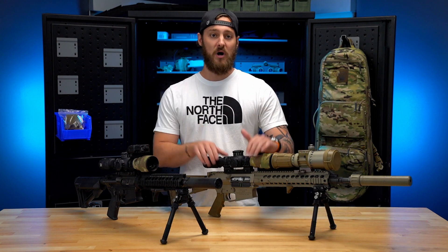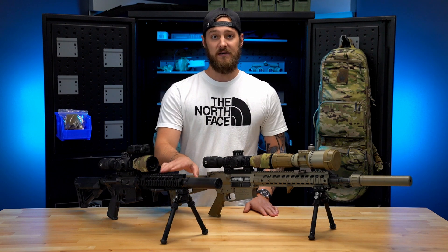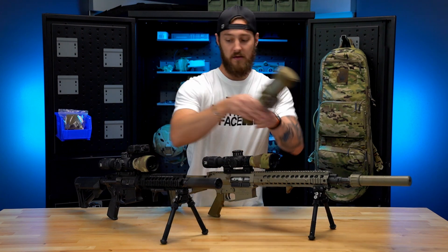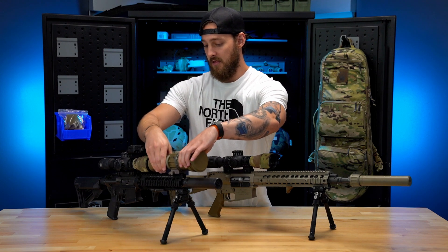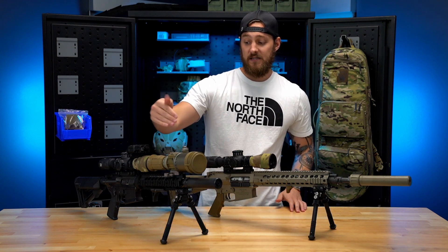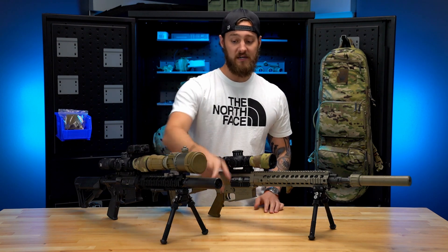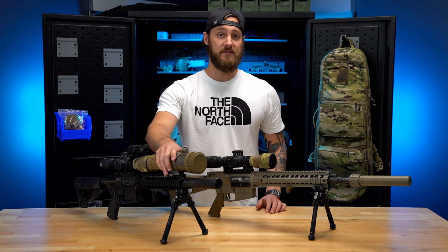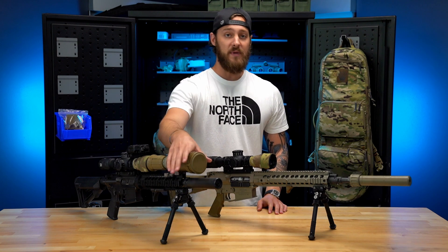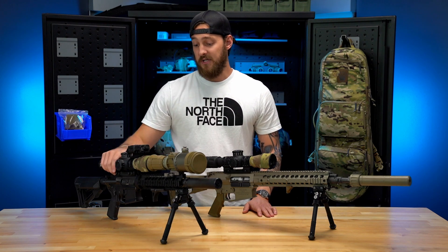Quality rail, quality optic, and then really just positioning. With these guns you can see this is an 11.5-inch barrel, but we still have plenty of room to take the clip-on off and switch it right to the Urban Recce — rock-solid lockup, drag and drop, super easy. One thing to note: if we did not have the suppressor on here, we would not be able to use this with this shorter barrel, because you really would not want the concussion coming out at the muzzle hitting your clip-on.